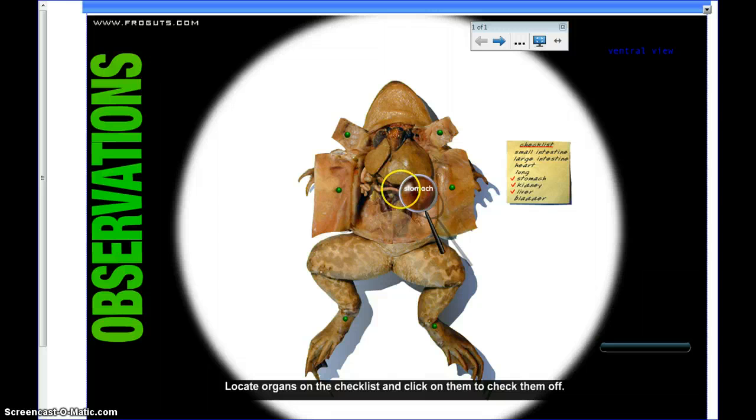There's our stomach, there's the liver again. Coming down a little bit, there's our small intestine. It is very interesting — the kids love it, though some of them are kind of grossed out. But it's pretty good for schools that don't have the money to actually afford a real frog.